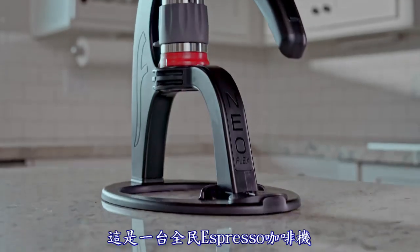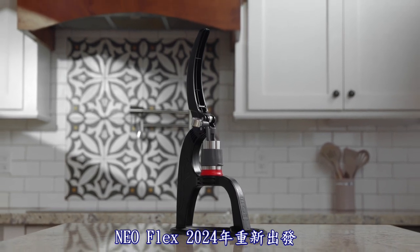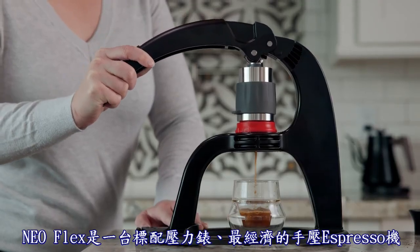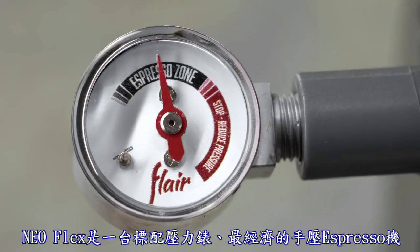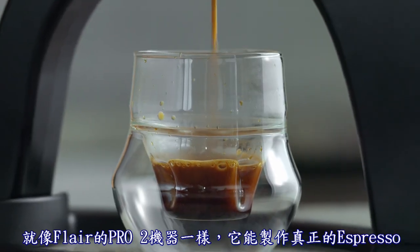This is Espresso for All with the NeoFlex. Relaunching in 2024, the NeoFlex is the only sub-$100 espresso maker with a direct lever and a pressure gauge, just like the pro machines. That makes real espresso, not just strong coffee.